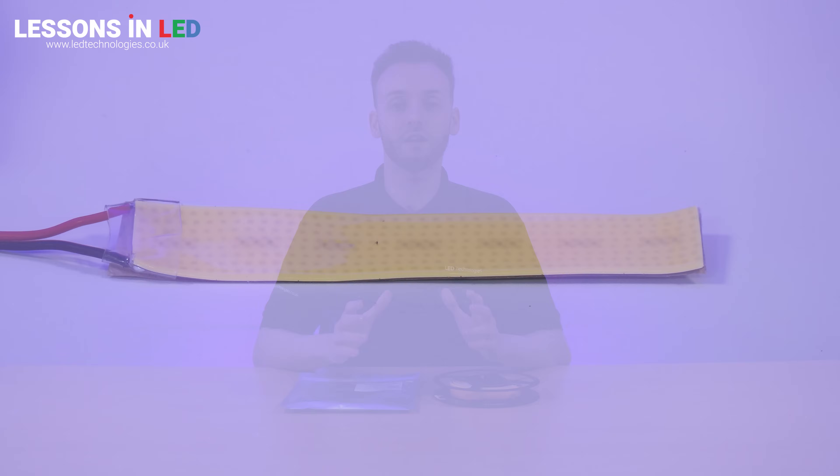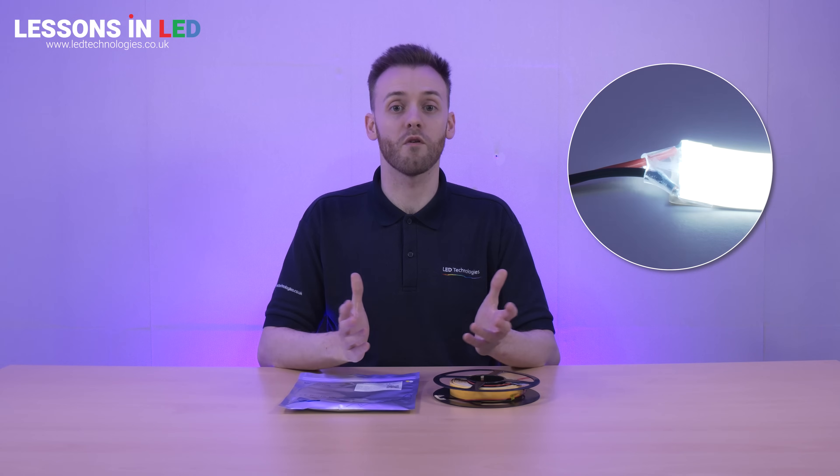The cut intervals are situated every 15.5mm. These can be found by looking for the small black dots that run along the edge of the tape. The tape comes with pre-soldered 300mm tails on either end, giving you the flexibility to power the tape from either side.